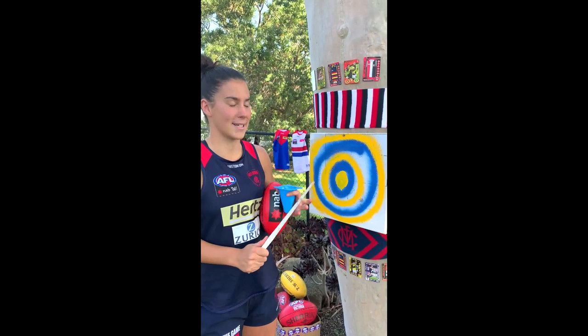Hey guys, you've caught me in the act of finishing my target. It's looking pretty good, isn't it? Well, you can do one of these. Today is target practice.